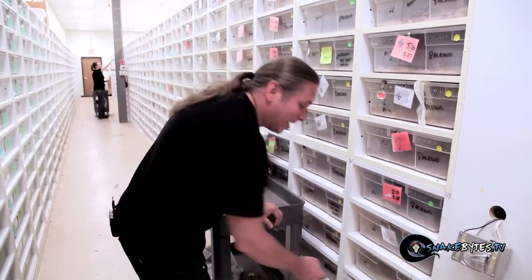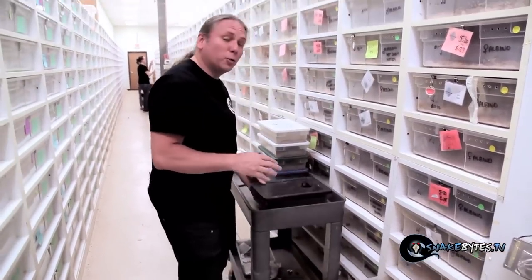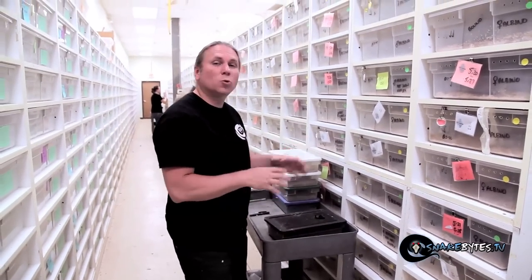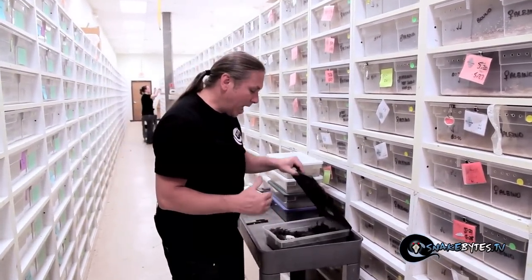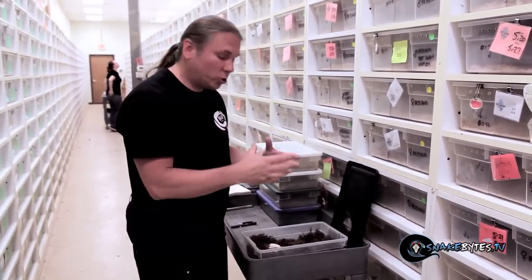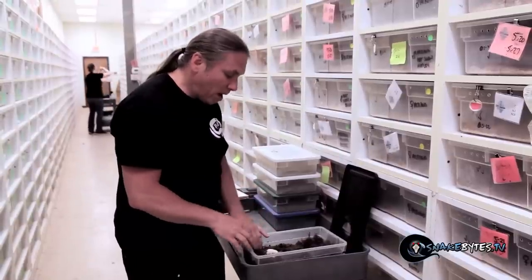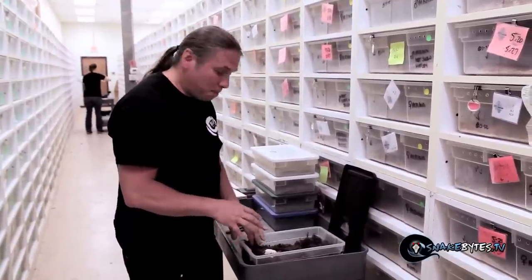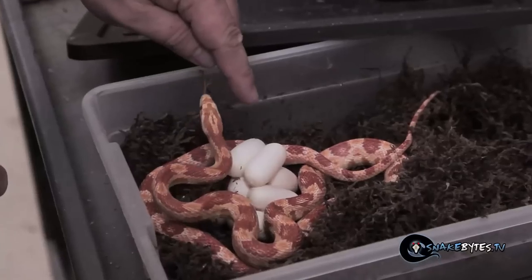Collecting snake eggs isn't like rocket science, but it is a process. The first thing that happens is Sam goes through this room every day and marks which animals have actually laid. Then I go back with my egg boxes already made up with vermiculite and pull the eggs. This just happens to be an albino corn, and as you can see it's a beautiful clutch of eggs with no slugs whatsoever.